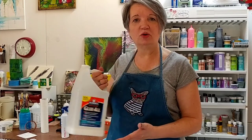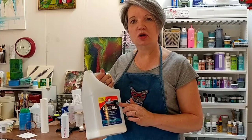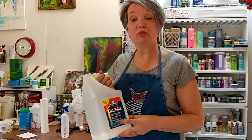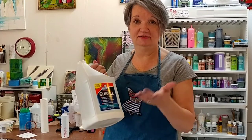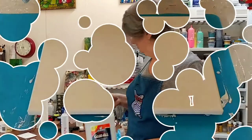I'm going to mix up my glue-all mixture for my flow medium. With this painting it's 70% glue-all and 30% water, mixed with craft paints. You could do this at home if you have glue, water, paint, and paper or canvas. All right, let's try it.